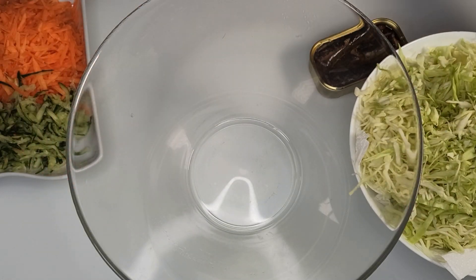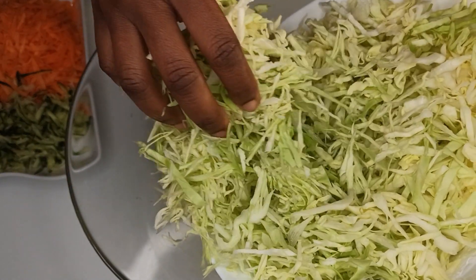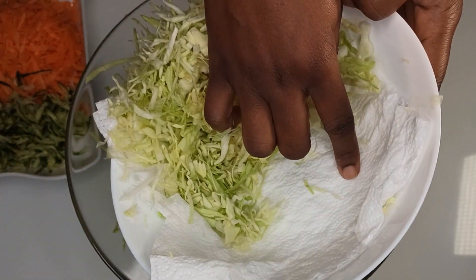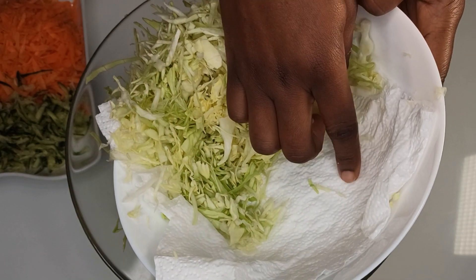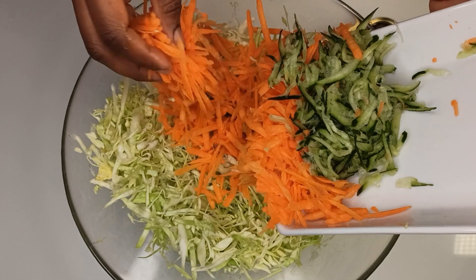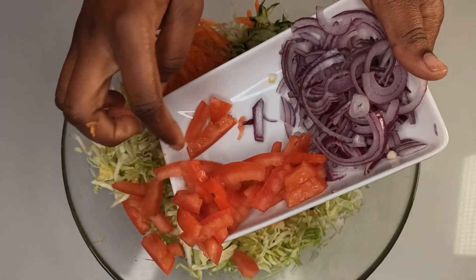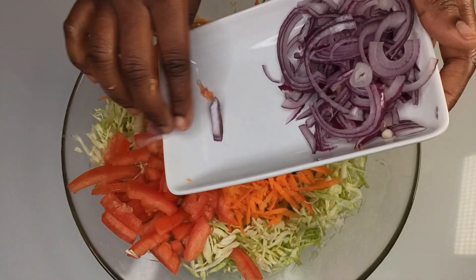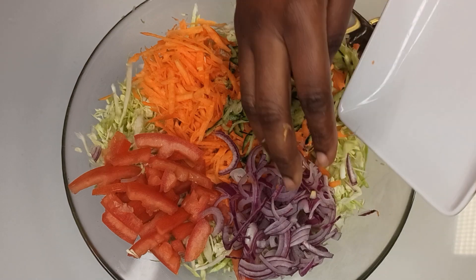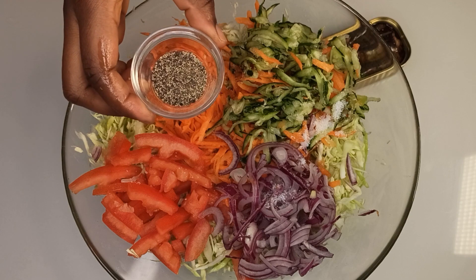In a big mixing bowl, add in your cabbage. Make sure you don't have any water in the cabbage — that's why I put in the tissue, just to soak up any water. Add in the carrots and the cucumber, tomatoes and onion, then salt and pepper.